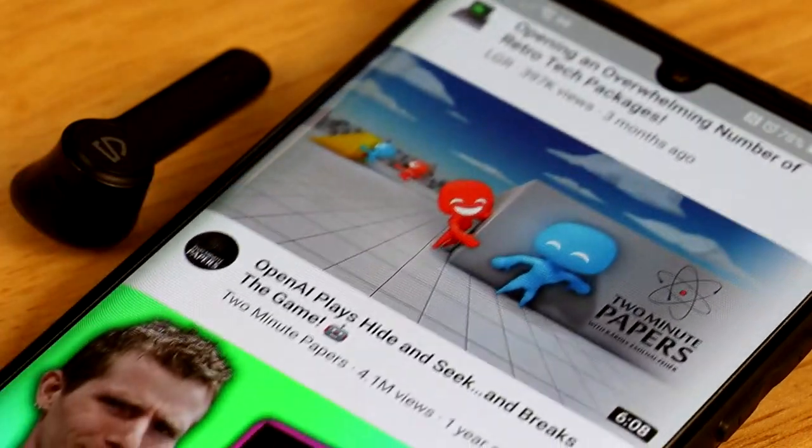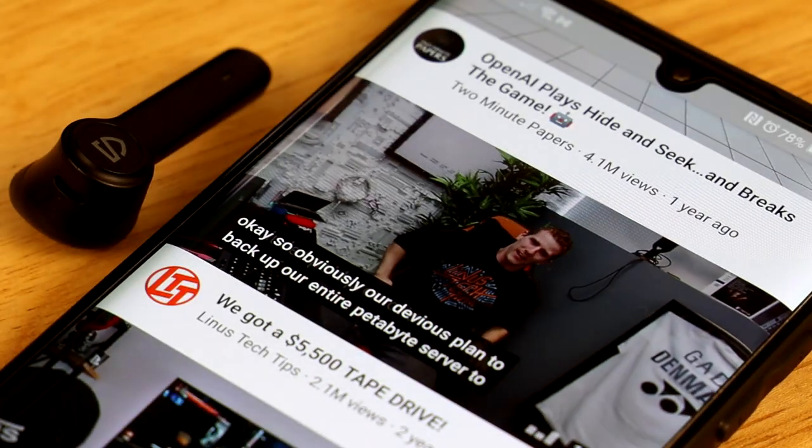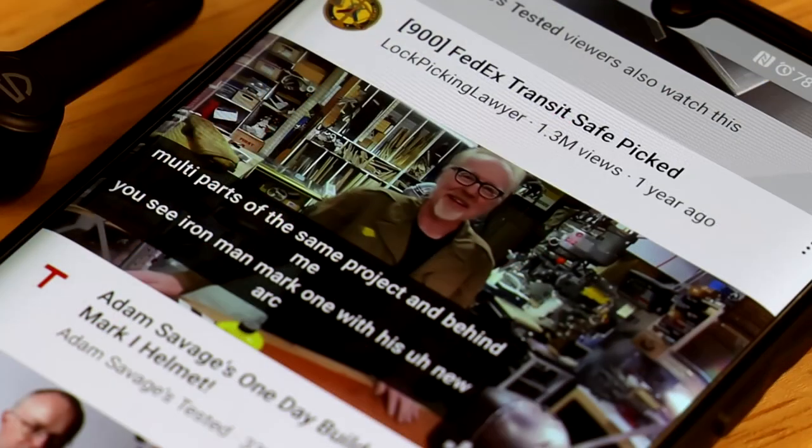Bluetooth earbuds in general have some audio delay, and so do the TrueBuds. They are not ideal for watching YouTube or editing videos.